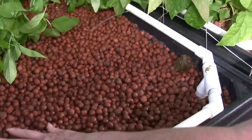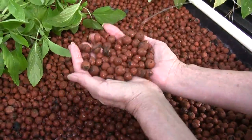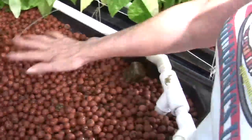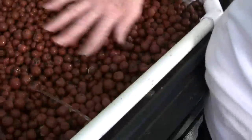Hydroton is wonderful to work with. You just sort of want to get your hands in it because it just feels so nice — it's so different than dirt. Here's our watering system, pumping the water into the grow bed.